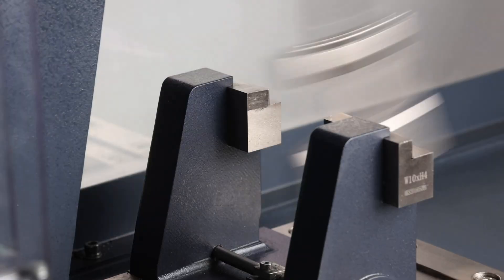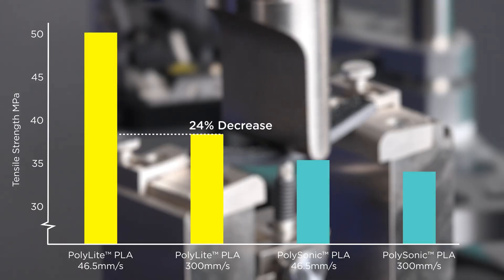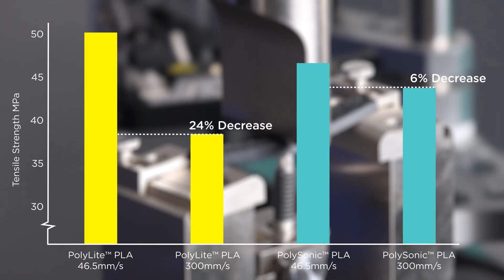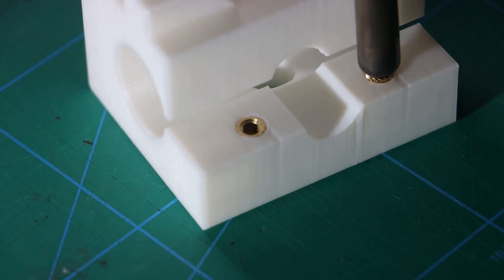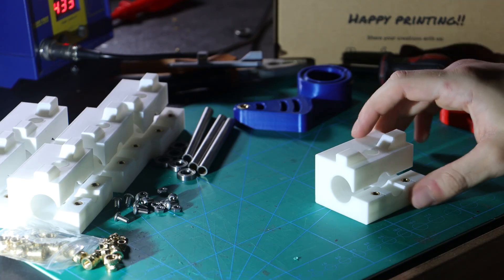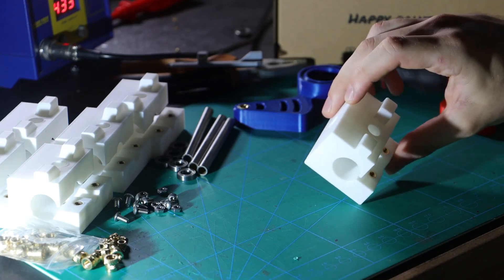One thing I absolutely love about Polymaker PLA is how well it sticks to the print bed. The filament always adheres perfectly every single time for me. This has really helped cut down on issues like warping or prints coming loose, which used to be a headache with other filaments I've tried in the past.